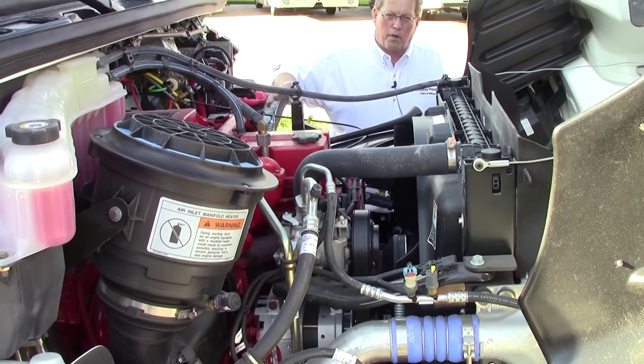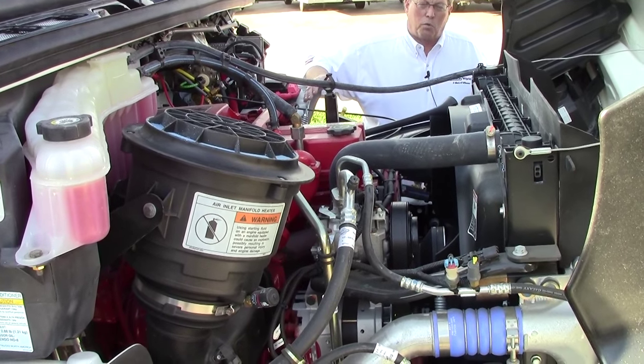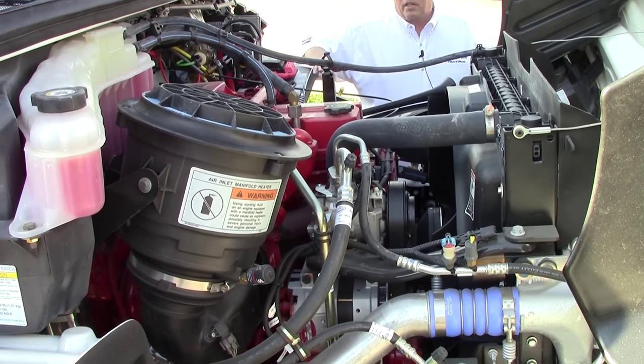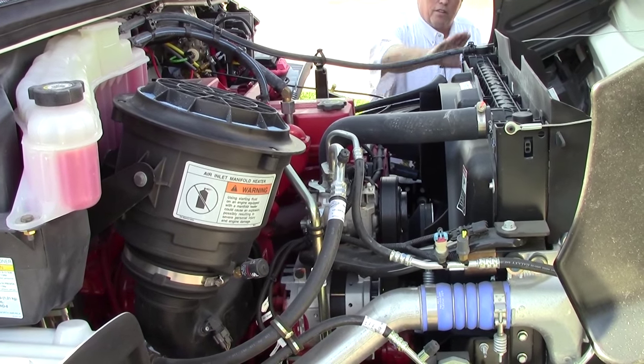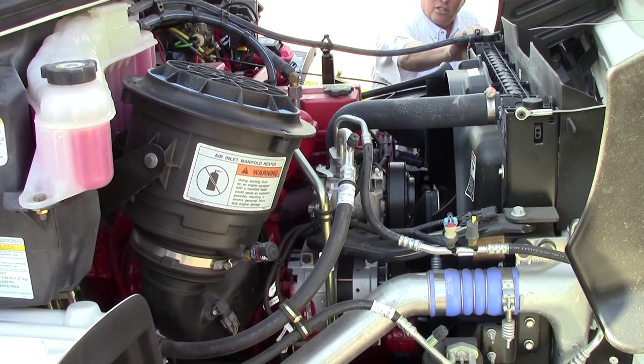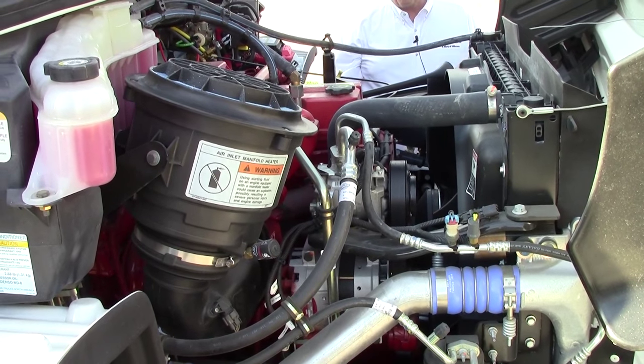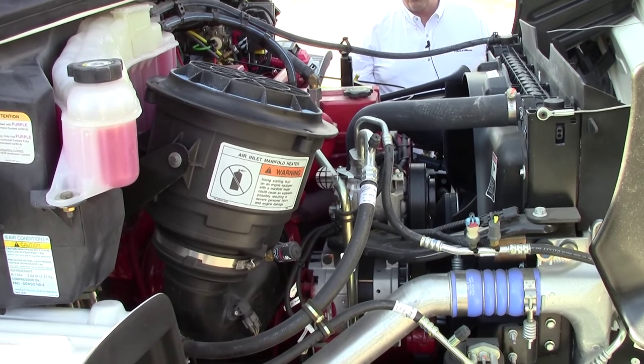Heavy duty from the front to the back — air ride suspension in the rear, straight axle in the front. Even up to the radiator, it's an 1,100 square inch surface area radiator. There's not much this coach is not capable of. It's also got the upgraded Bilstein shocks for this year — they're standard. Almost everything that we're going to see is standard in this coach.